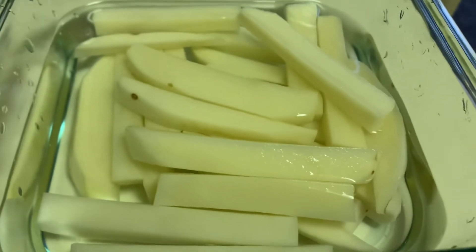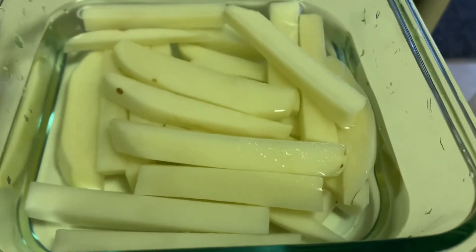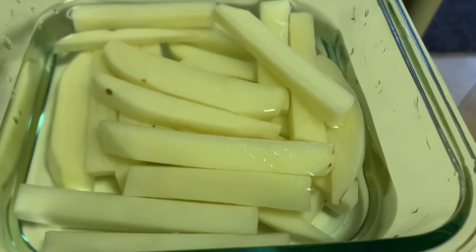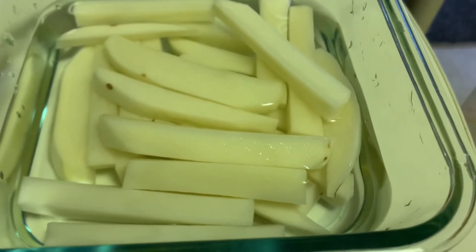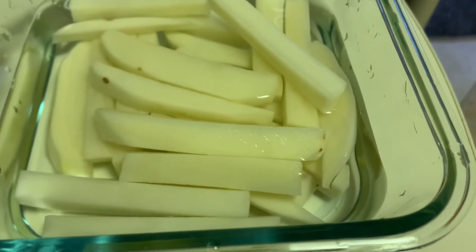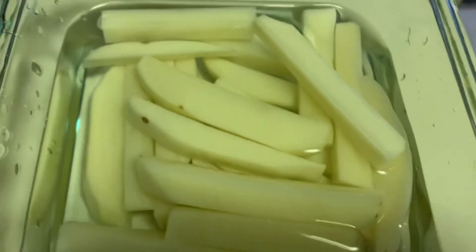Cut it and soak it in the water. You can just blanch it in hot salted water for 5 minutes. Then pull out, drain it, cool off, make it dry on a paper towel, then fry. Just follow the procedures — homemade french fry.